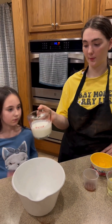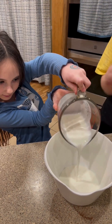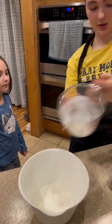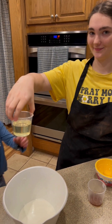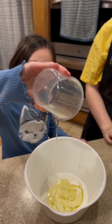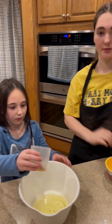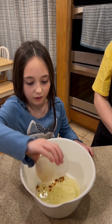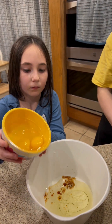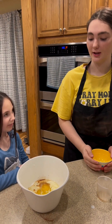All right, now we have one cup of buttermilk. And then we have a half a cup of vegetable oil. One teaspoon of vanilla extract. And two extra large eggs. We're now going to mix that until it is combined.